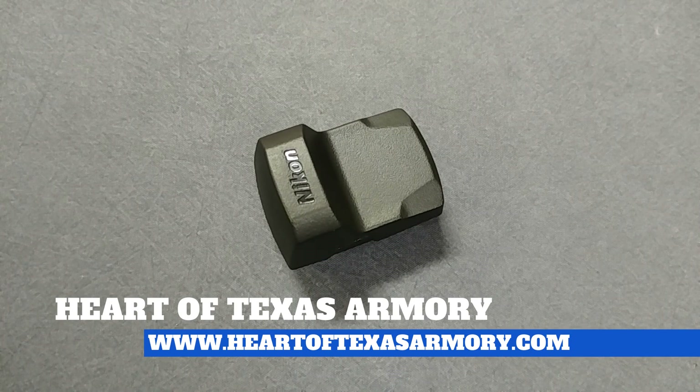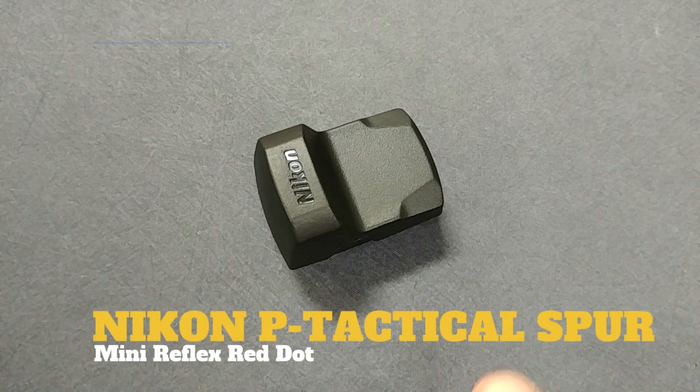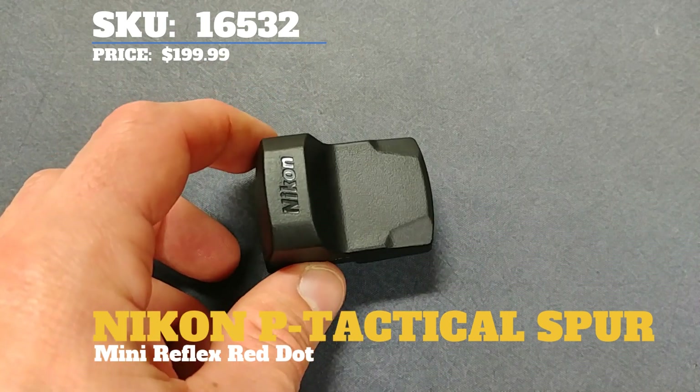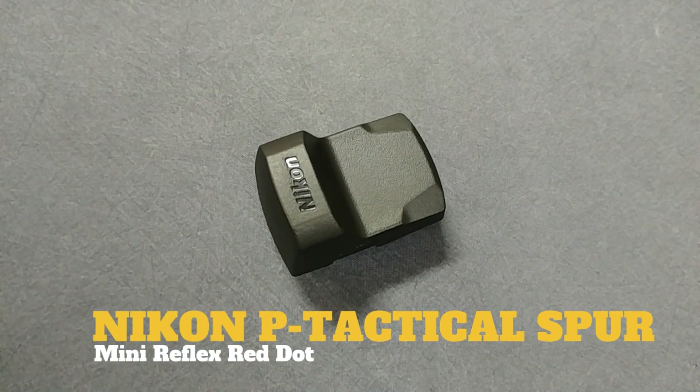Hey guys, it's Neil again from Heart of Texas Armory. Today I want to bring you a review of this really cool new micro mini reflex from Nikon — the Nikon P-Tactical Spur. This is a pretty impressive little micro dot, particularly for the price.